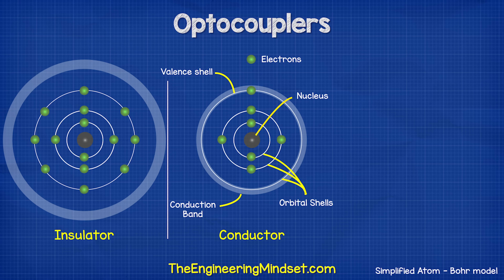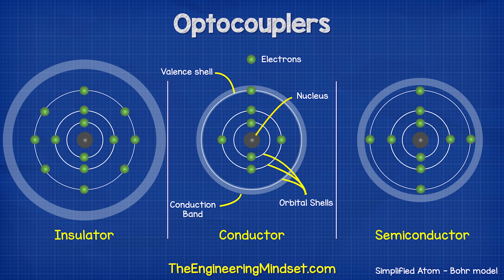With an insulator, the outermost shell is packed — there's very little to no room for an electron to join. The nucleus has a tight grip on the electrons, and the conduction band is far away, so the electrons can't reach it to escape. Therefore, electricity cannot flow through this material. However, a semiconductor is different. It has one too many electrons in its valence shell for it to be a conductor, so it acts as an insulator. However, the conduction band is quite close, so if we provide the electrons with some external energy such as a photon, some electrons will gain enough energy to make the jump into the conduction band and become free. Therefore, a semiconductor can act as both an insulator and a conductor.